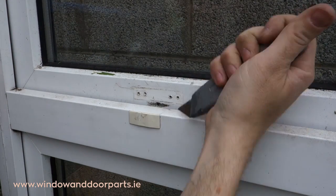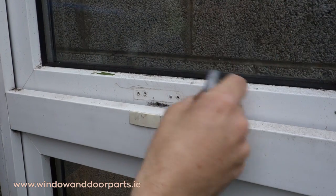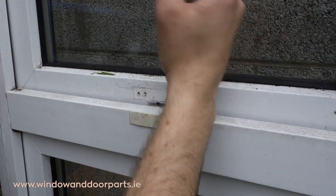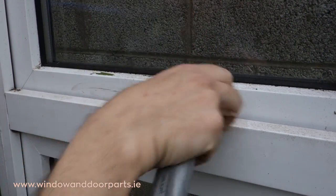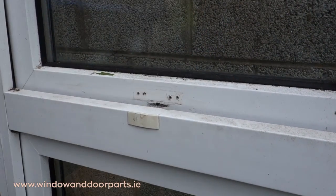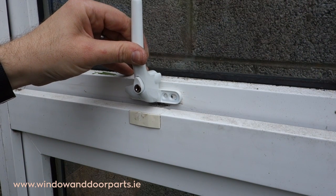Use a Stanley knife or sharp chisel to remove any burrs from the old screw holes — this can stop the window handle from sitting flush against the window. In this case the required height is 21mm, so we don't need the wedges.